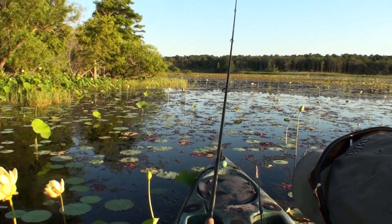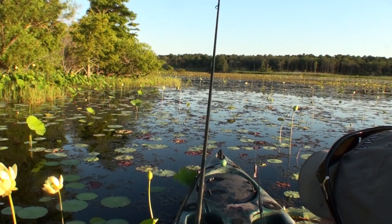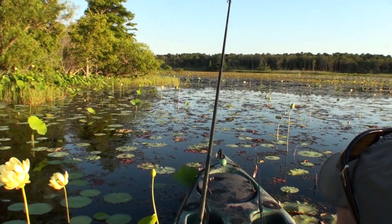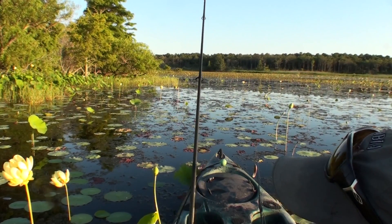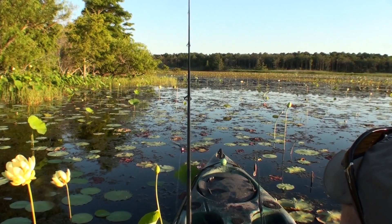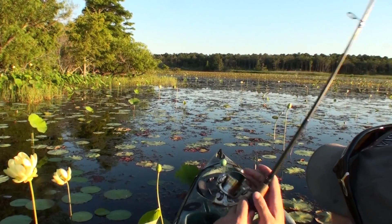It's maybe one of the hardest things in fishing to master, because it's just really hard to resist that urge to snatch when they blast that frog. But once you get it down, it is absolutely one of the most fun and effective ways to fish — especially for your bigger fish.